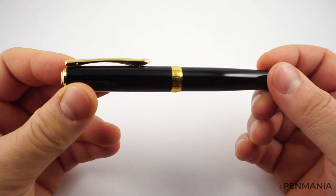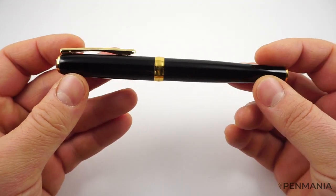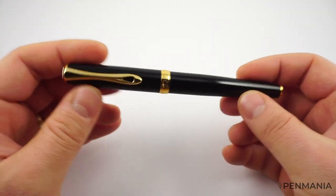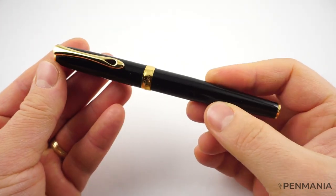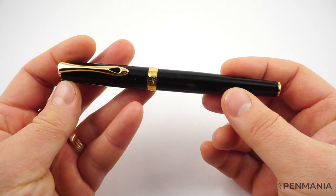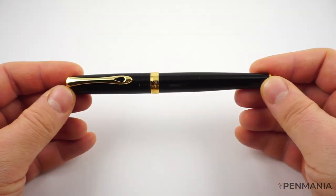This is the second generation of the Excellence fountain pen. I like this fountain pen a lot. I have been using it for the last two months. I have chosen the black with gold finish — I am a sucker for this type of office-like, business-like fountain pens. That's my thing.